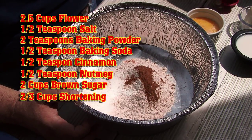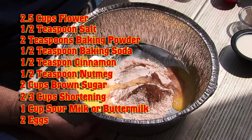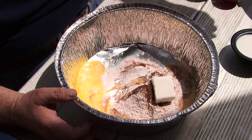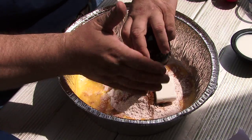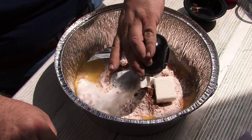Two cups of brown sugar, two thirds cups of shortening, a cup of sour milk, and two well beaten eggs. I think where this came from, at least from looking at the ingredients, is it's what you would find in a chuck box. The recipe calls for sour milk or buttermilk. I'm not a real big fan of buttermilk but I will use it when I am baking.